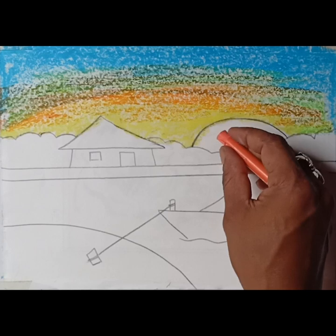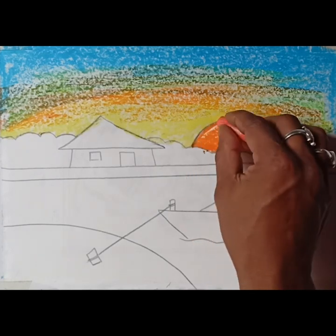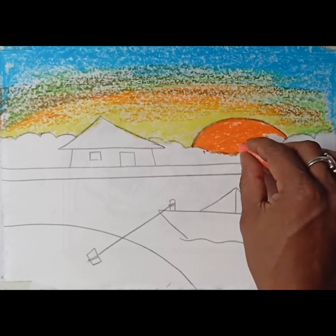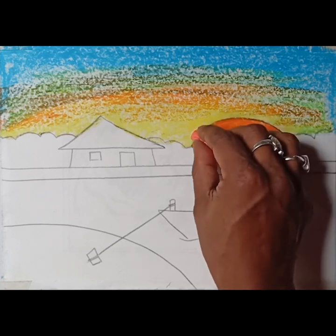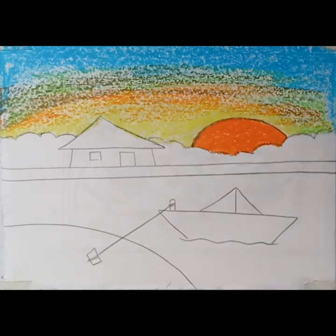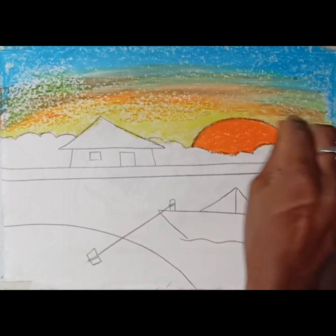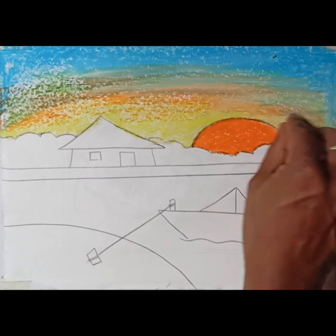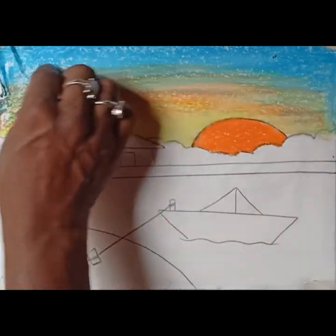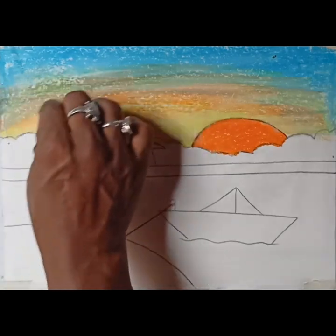I will show you the color of the sky blue. I will add the orange color to the top. I will add the white color to the top, and I will add the orange color to the top.